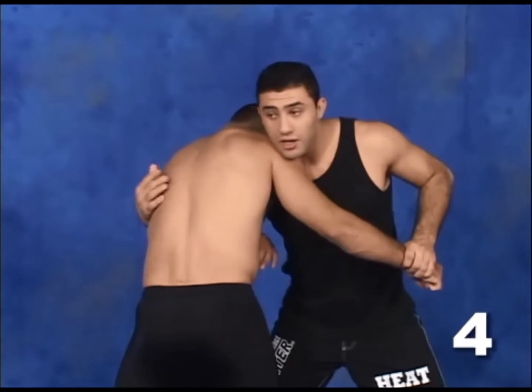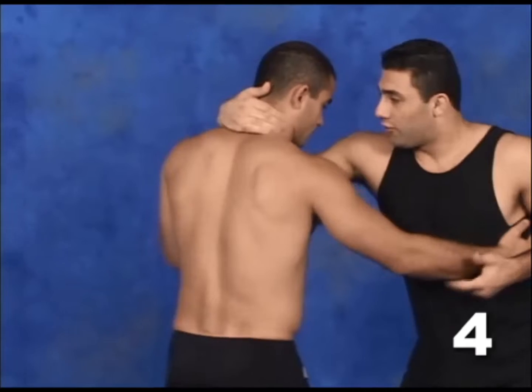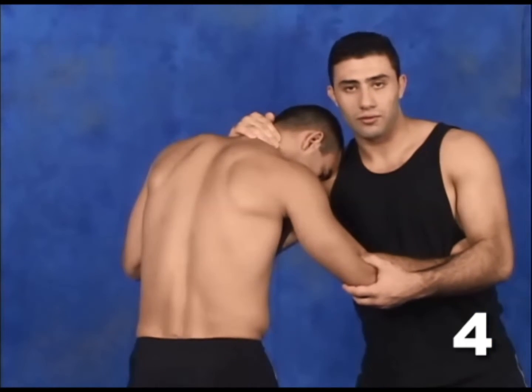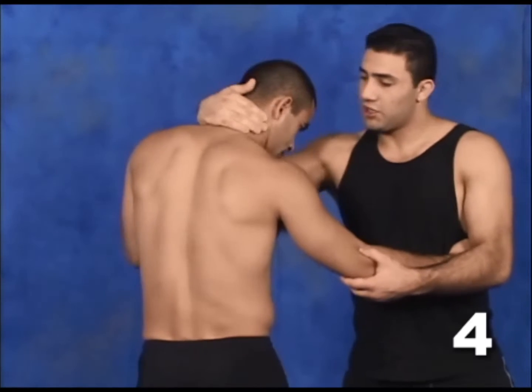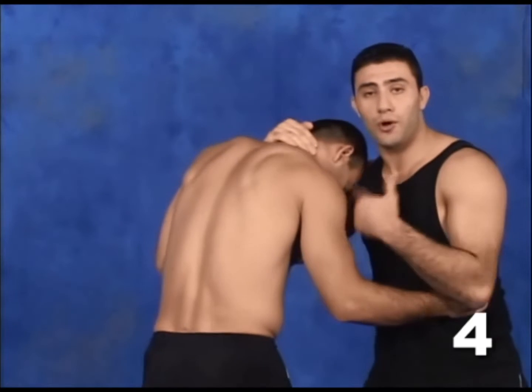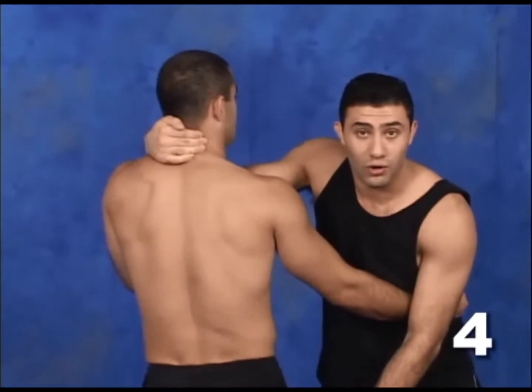From here, I jerk the arm out, I grip the neck. From the grip, it's very important to keep his head down.